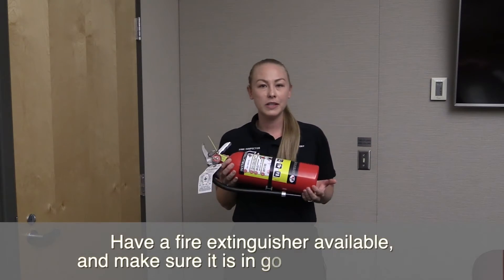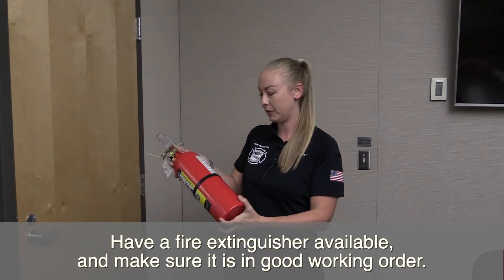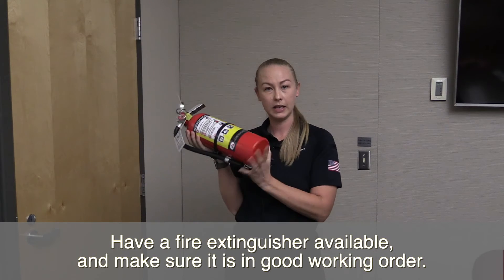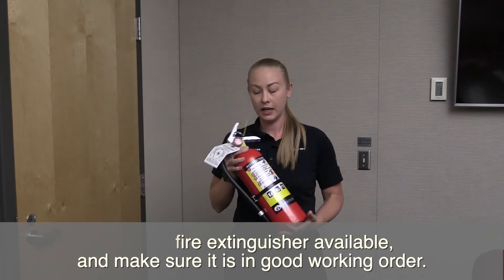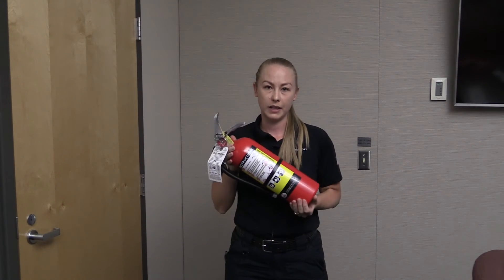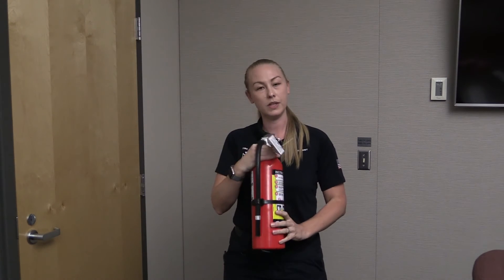While you're working from home, always make sure that you have a fire extinguisher handy. These should be no older than six years. You can find the date stamped on the bottom — if it's not there, sometimes you can find it in the writing on the side; it'll say 2020 or whatever year it was made. Make sure that every year you're checking to make sure your gauge is still in the green, and also give it a little shake so that the chemicals don't get stuck at the bottom. Then you'll be able to use it whenever you need to.